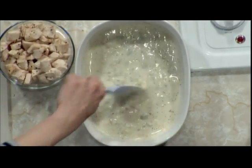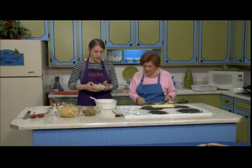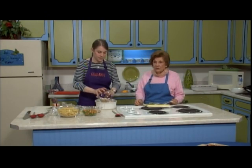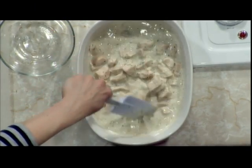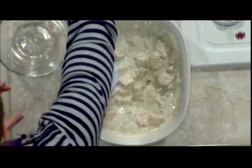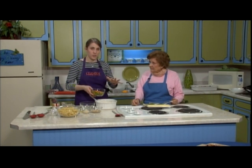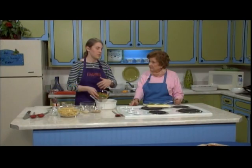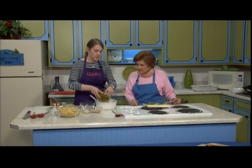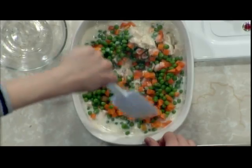Now we start adding the different fillings. Two cups of cooked chicken — it's a great way to use leftovers, but you want to be sure it's all cooked before you put it in there. As a food safety point, make sure it is cooked properly. Then peas and carrots — whatever frozen, fresh, or canned vegetable you like. The frozen peas and carrots are thawed. If you didn't thaw them, you can steam them to take the chill off. It's very colorful too.